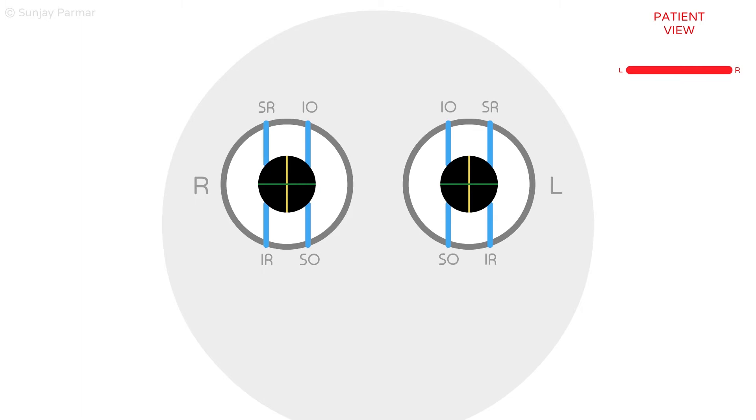Torsional eye movements are important to help you make sense of the world around you when your head is tilted in the coronal plane, so that you can maintain the object of focus on your fovea.